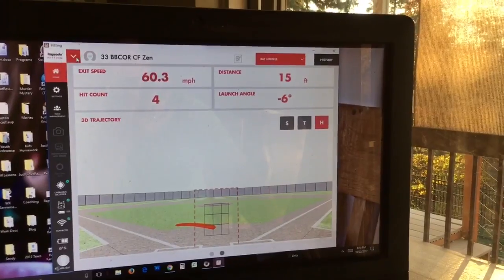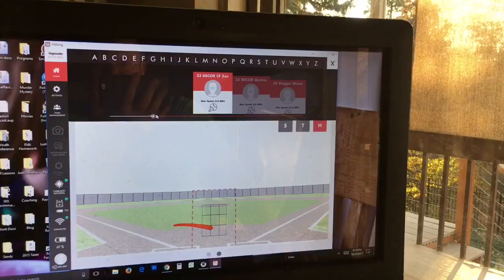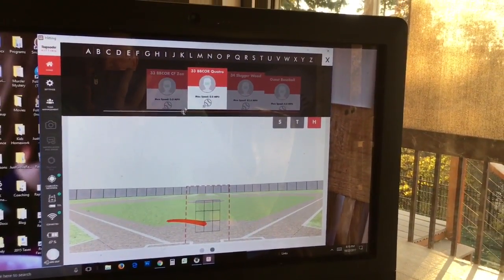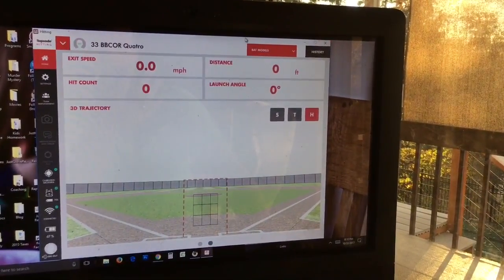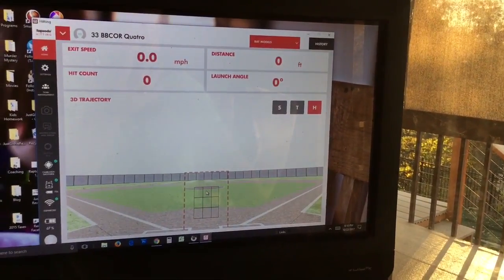We're going to switch bats. You can put bats into profiles — at least for us we put bats in our profiles. Other people would probably put hitters in, which would make more sense for them. Now it's set up for the Quattro.